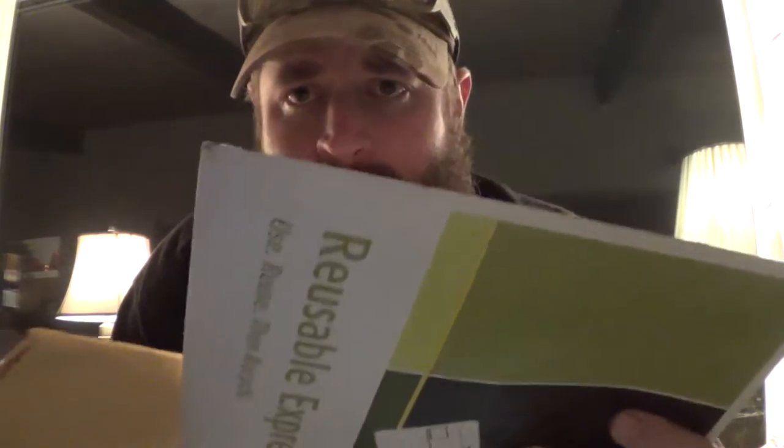Hey guys, Chris with Black Rifle Survival — thanks for stopping in tonight. We're going to do two envelopes here. I've got two packages that showed up, one this morning and the other didn't arrive before I left, so I had to wait until tonight to do the unboxing. I also have a channel announcement I'll cover at the end of the video — nothing bad, all good news.